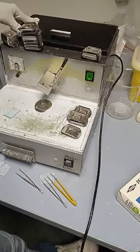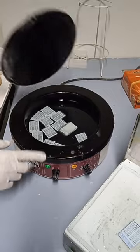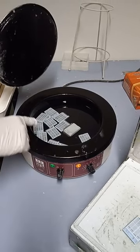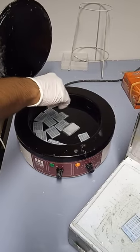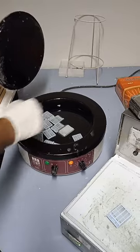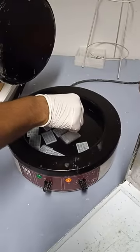Another machine that we need to use is this one. Here we already have liquid paraffin, and inside we have the tissues in the cassettes. To embed these sections, the first thing you need to do is take out the cassettes.